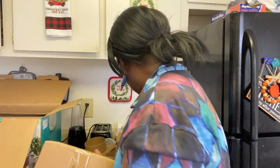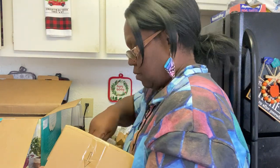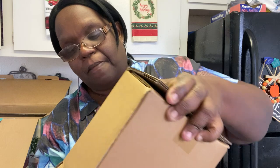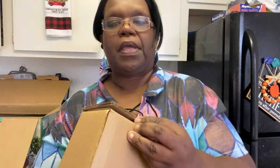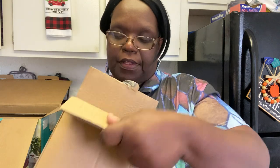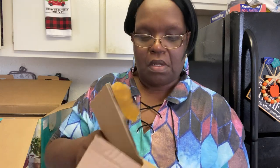They packed this thing well — we have another box here. I guess I lost my handy dandy knife. Okay, these are the bowls — just going to pull them out.